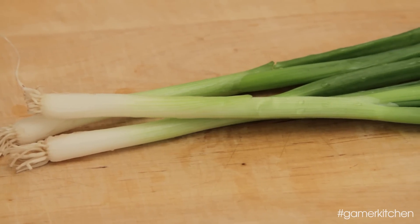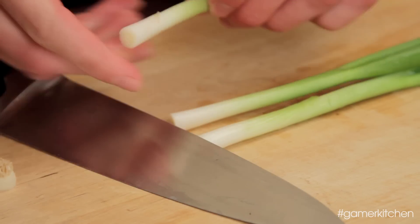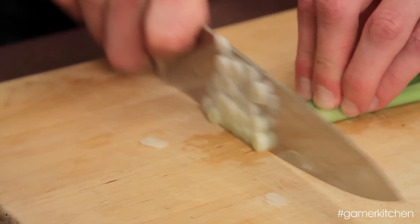Next, wash a few green onions. After cutting off the root end and peeling away any discolored layers, slice the onions all the way to the green end.